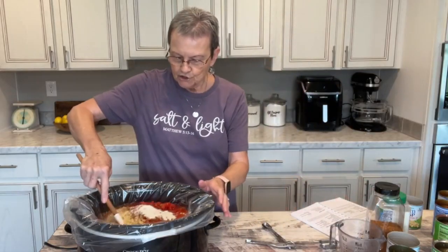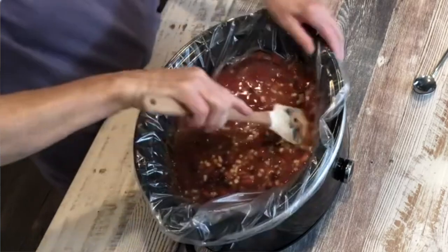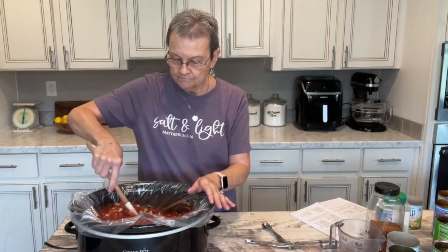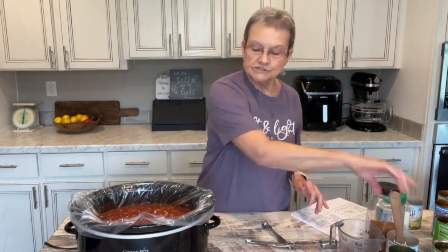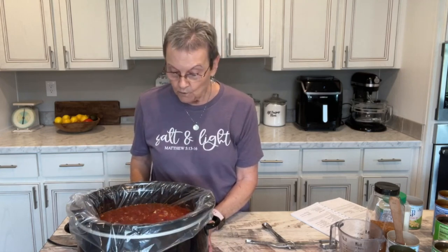Now I'm going to just stir this around. If you want to cook this on the stove-eye, the recipe says to bring it to a good heat and simmer it for an hour. But I'm going to put this on low in the crock-pot because I have some errands to run. I don't want to have to worry about my food, so we're going to leave this and I'll show you when we get back and we're ready to eat.